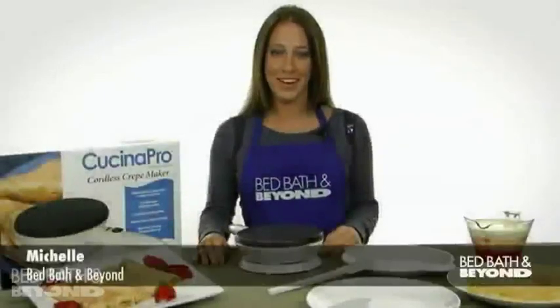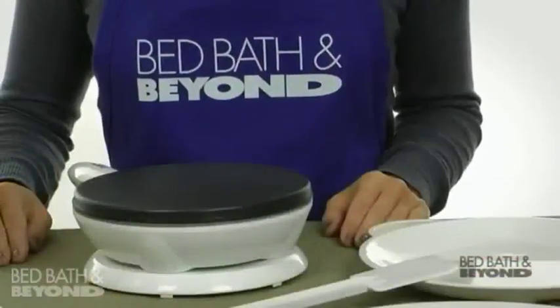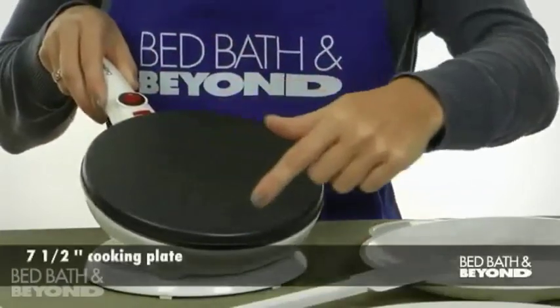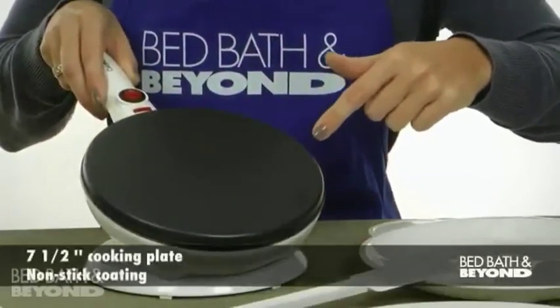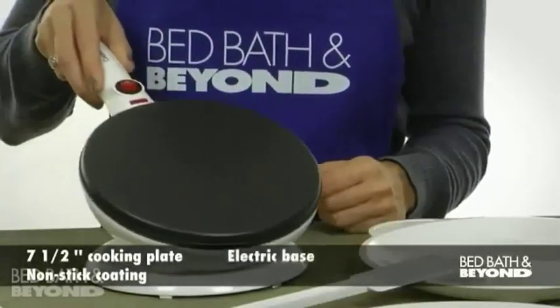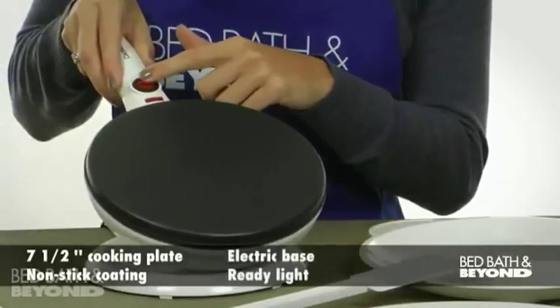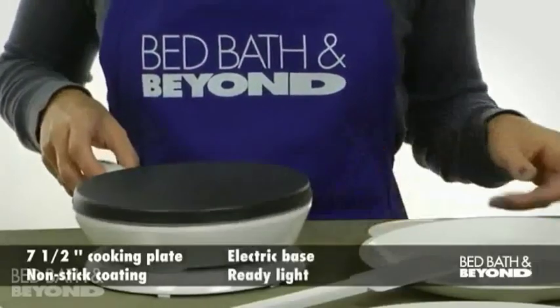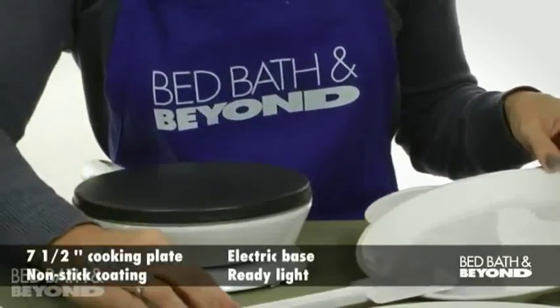Hi, I'm Michelle from Bed Bath & Beyond and I'm here to tell you about the Kachina Pro Cordless Crepe Maker. Now you can make gourmet crepes at home in just minutes. There's a 7 and a half inch cordless cooking plate with a non-stick coating for easy cleanup and an electric base. The on-off switch has a ready light so you know when the cooking surface is hot enough to begin cooking and when your crepes are done. A dripping pan and spatula are also included.